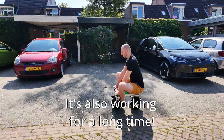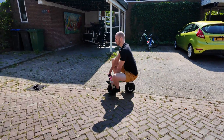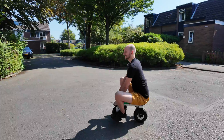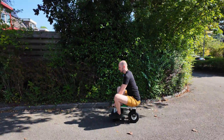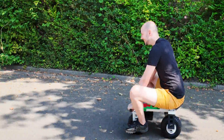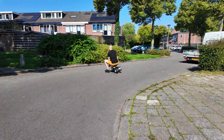This is so fun! Do a wheelie! Oh sh**! That's hilarious! It's working! Look out for that car! Oh sh**! Oh sh**!